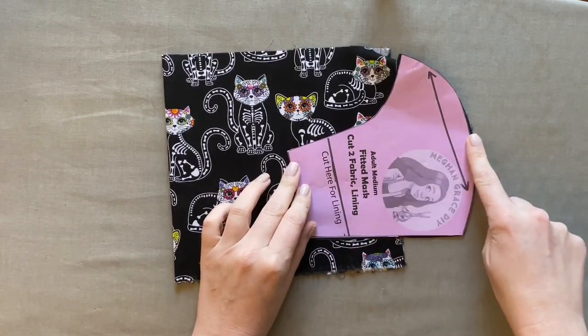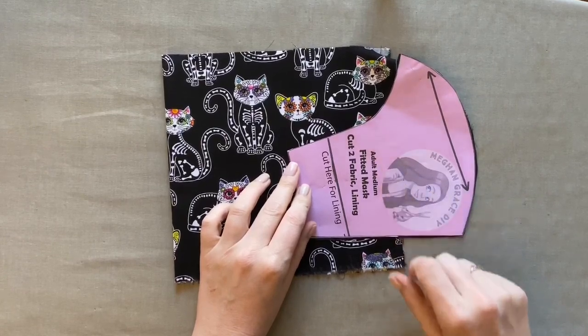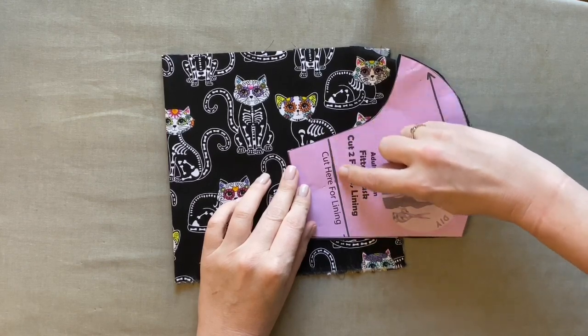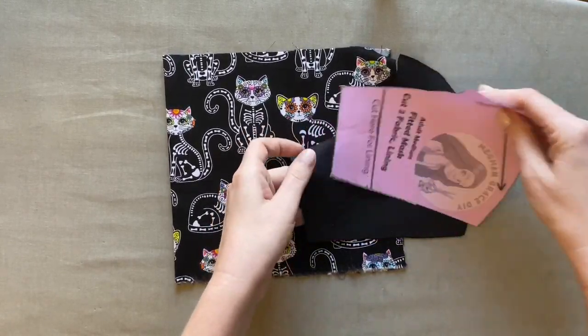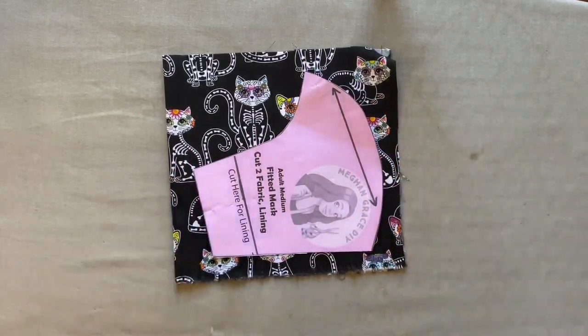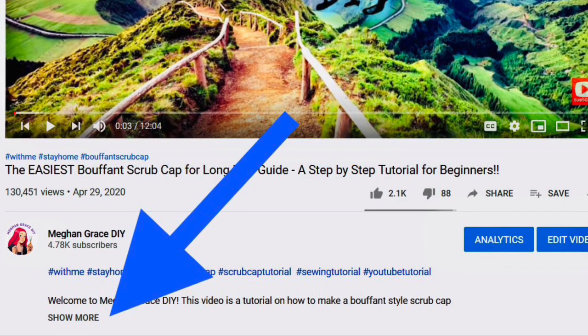I've already printed out my pattern from the description box below and I'll be using an adult medium. I've already cut my lining. When you print out your pattern from the PDF files below, the line that says 'cut here' actually says 'fold here,' and there'll be a measurement attached so you can verify you've printed your pattern to the correct size.